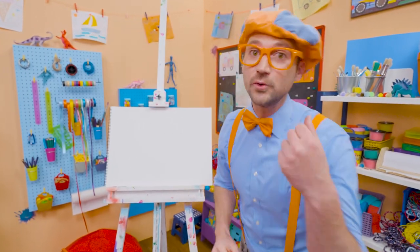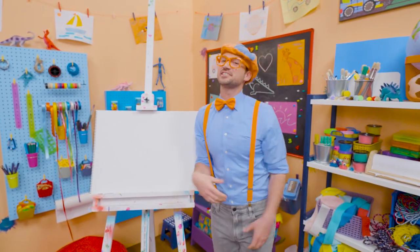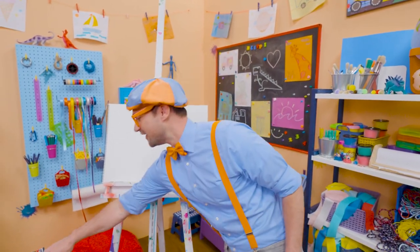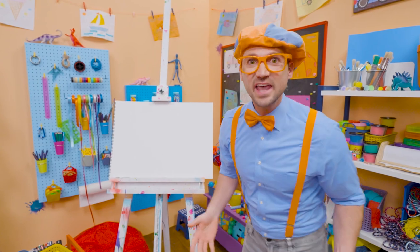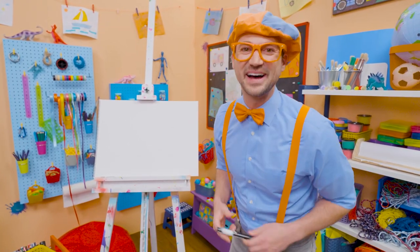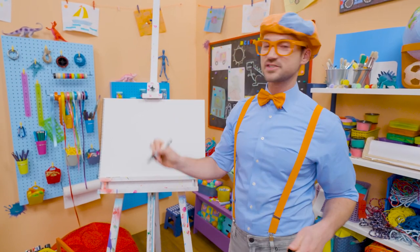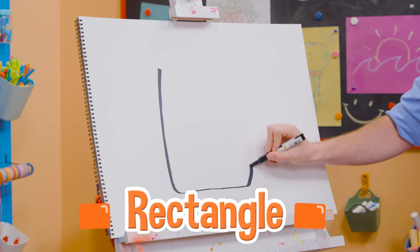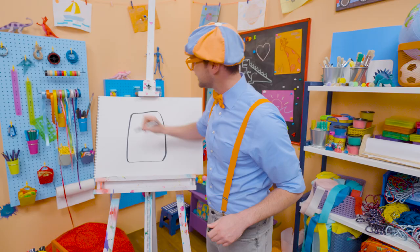It's me, Blippi. Today, you and I are going to draw a bus — not just any bus, Buster the bus from Go Buster. Buster is so cool. Yeah, he takes his job very seriously, but not too seriously because he always has a smile. To draw Buster, I'm going to take a black marker and draw a rectangle with rounded corners. There we go. How does that look?